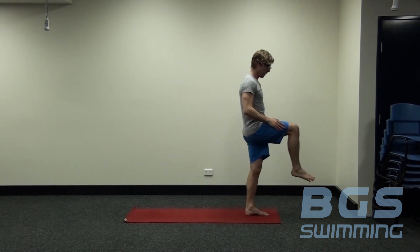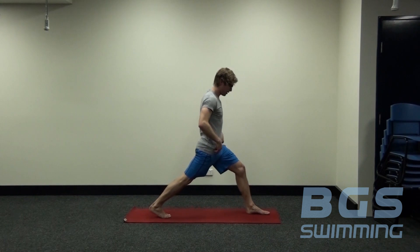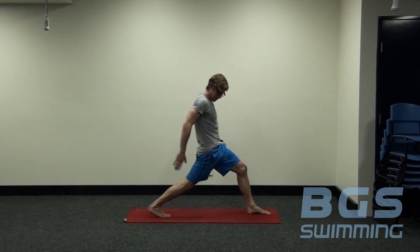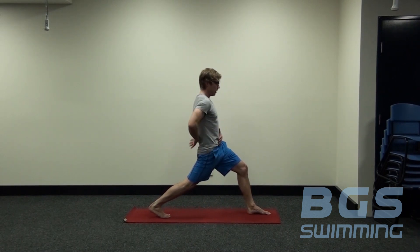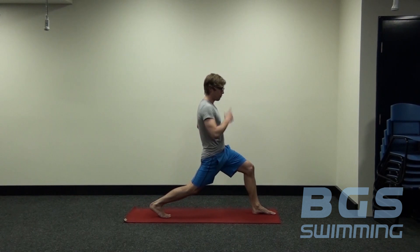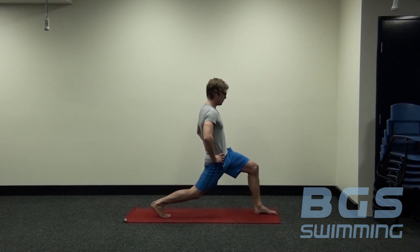From here, take our right leg and step back into a nice high lunge position. Hips are square towards the front of the mat, hands on hips. Back heel is off the ground — nice and tall through the front, strong and active through the abdomen and obliques. Sinking down into a position where you can feel a nice stretch, holding here for five breaths in total. Sink deeper as you can, breathing in and out through the nose, nice and deep into the abdomen.